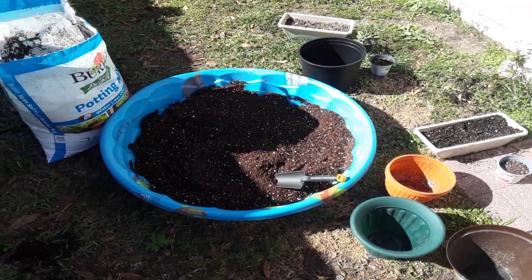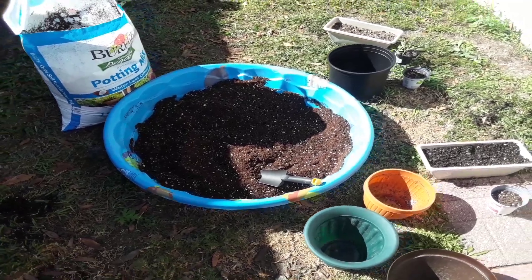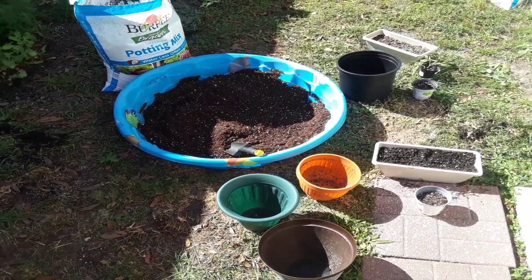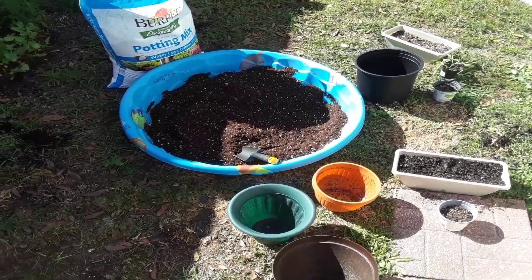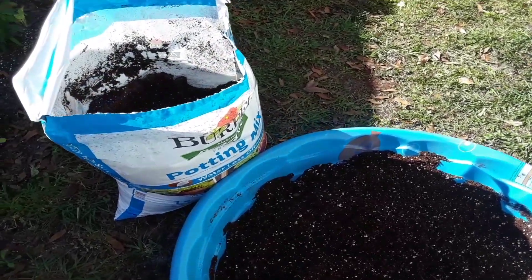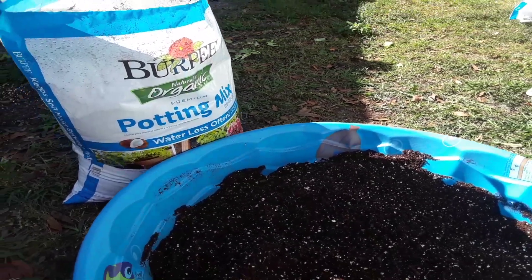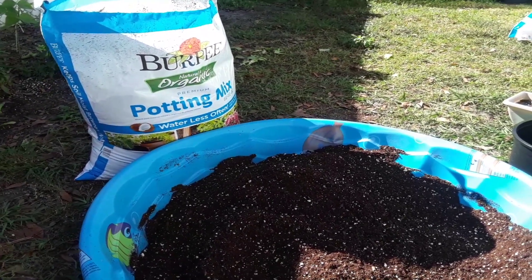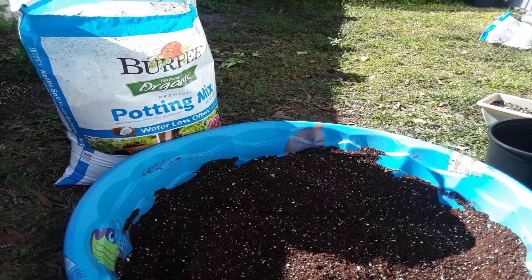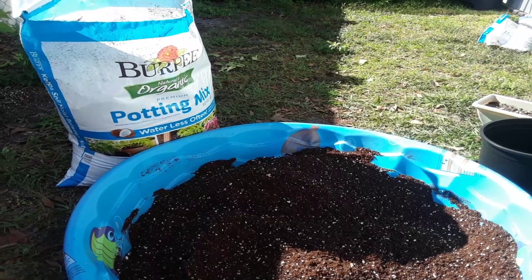Hey guys, welcome to another episode from Stacey — here we grow again! Today I was mixing up my soil outside. It's like 70 degrees out, it's gorgeous. We had a little cold last night — we live in Florida, zone 9b, and this time of year gets crazy. In January it gets like 35 to 40 degrees at night and then the days shoot up to 70.